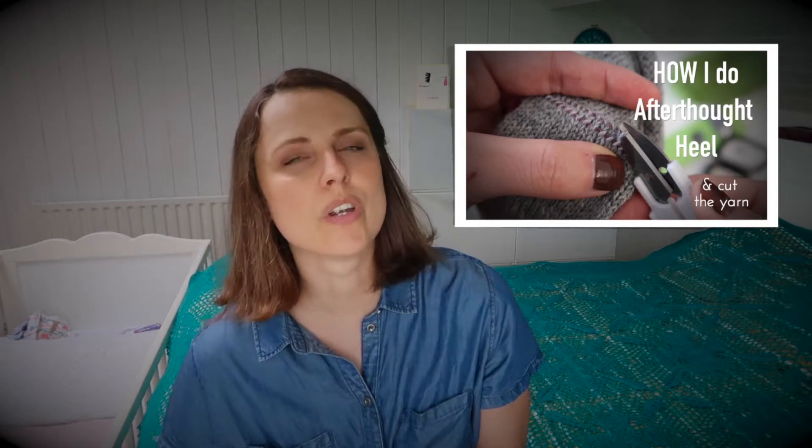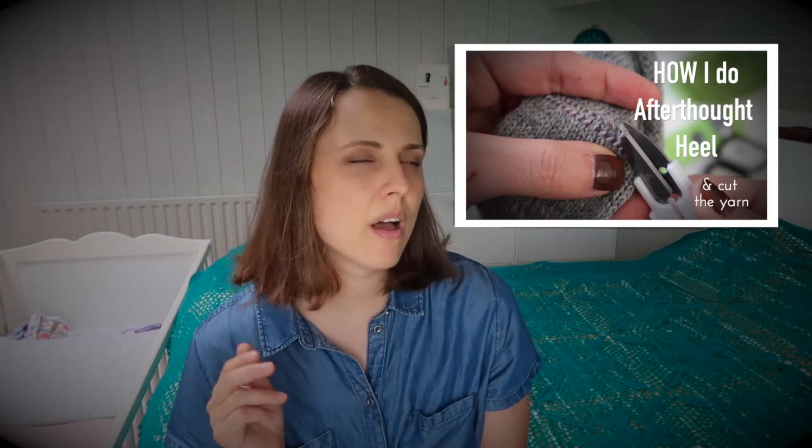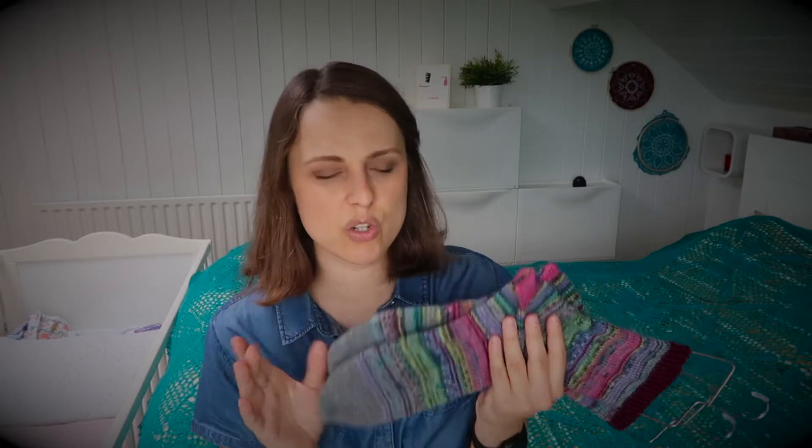I like to do an afterthought heel — but the one where you cut the yarn, not the one where you put in a waste yarn. Maybe check the video if you're interested — it's really fascinating. You place knitting needles on both sides, above and below the line that you want to cut, and when you open it up you have those live stitches and you just knit around by decreasing. I like decreasing the same way I do the toes, so I know the height of the heel. If I measure the toe, I'll know exactly how much I'll get for the heel.